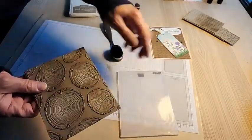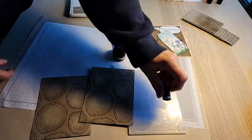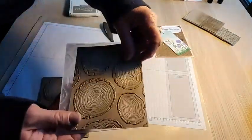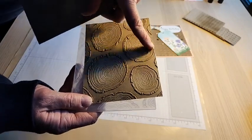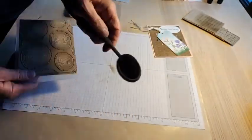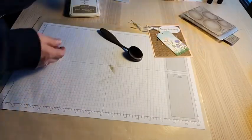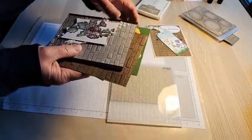I used a sponge dauber to add ink inside the folder on the Stampin' Up side, then ran it through the machine to get this effect. I'd like to try it with darker ink to make the texture really dark. I haven't ordered the small blending brushes yet — these are the large originals — but I think smaller brushes will give more control around the rim. They're on my next order.